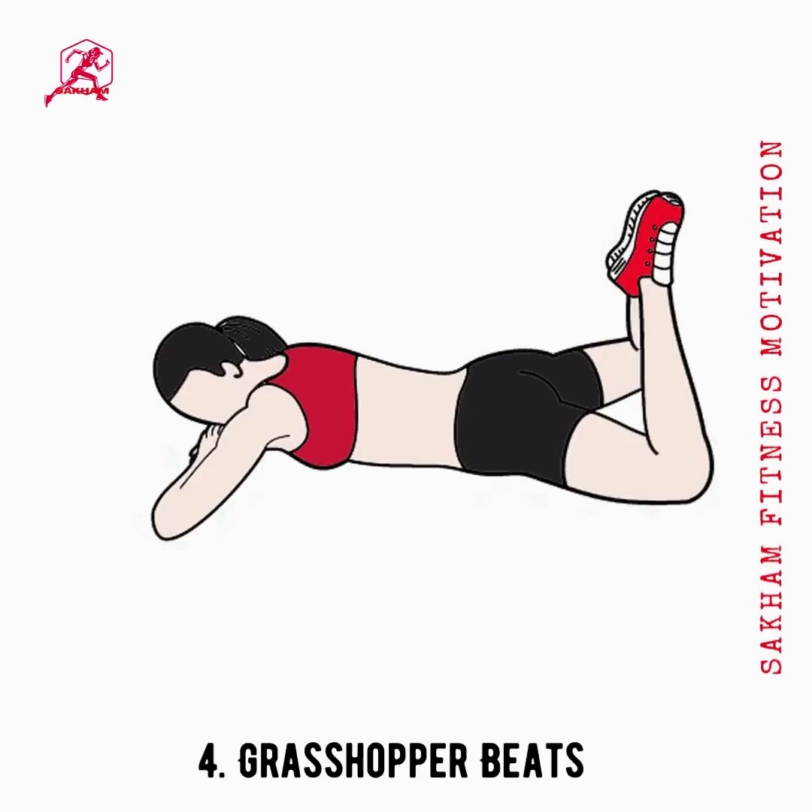The grasshopper exercise targets the hips and thighs during the stretching process. It helps tone your arms and burn saddlebag fat. It is one of the best exercises for reducing saddlebags.